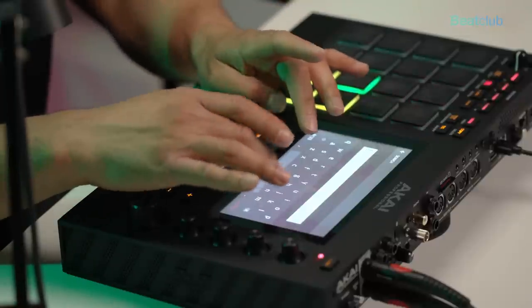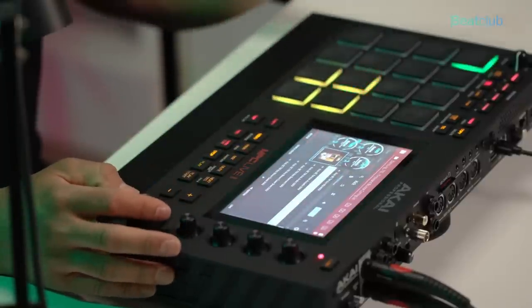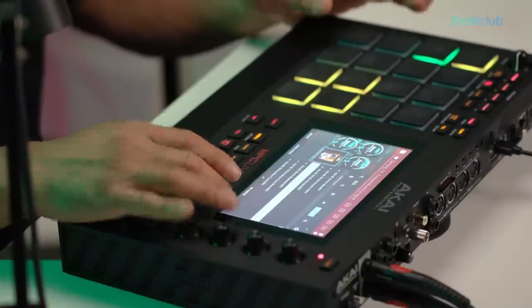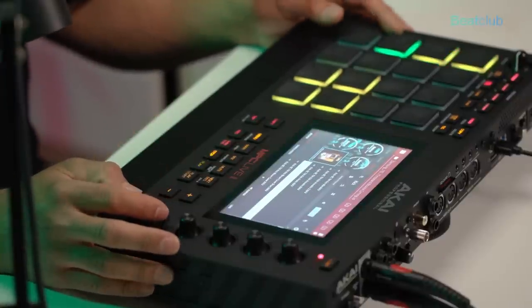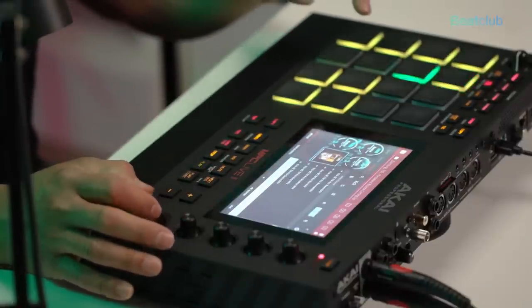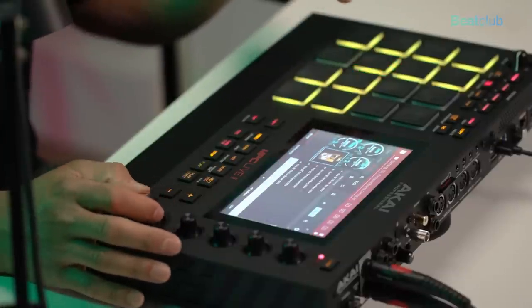We can go to the filter and select kicks — these kicks are so awesome, let me load that up. Oh, that sounds nice. So let's go ahead and build a beat using some of the sounds we're getting from these sample packs. What you see on my desk is exactly what I'm using to transmit sound — no external processing gear, just the MPC and a few plugins.